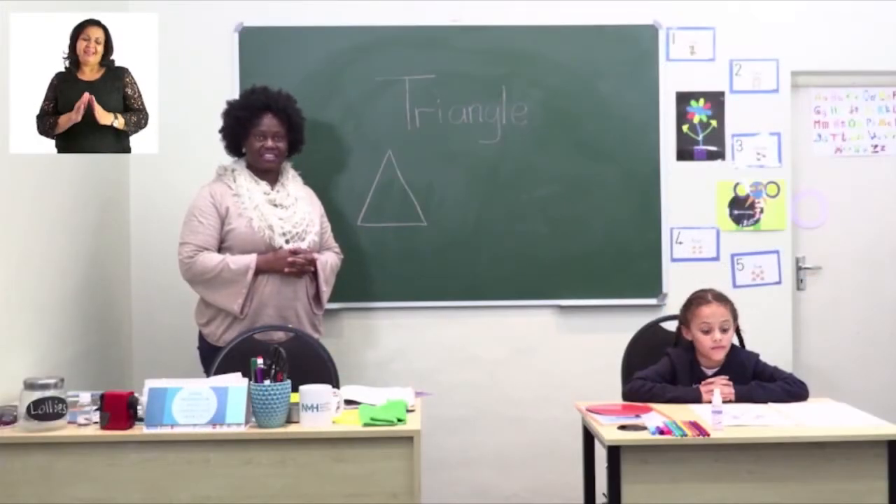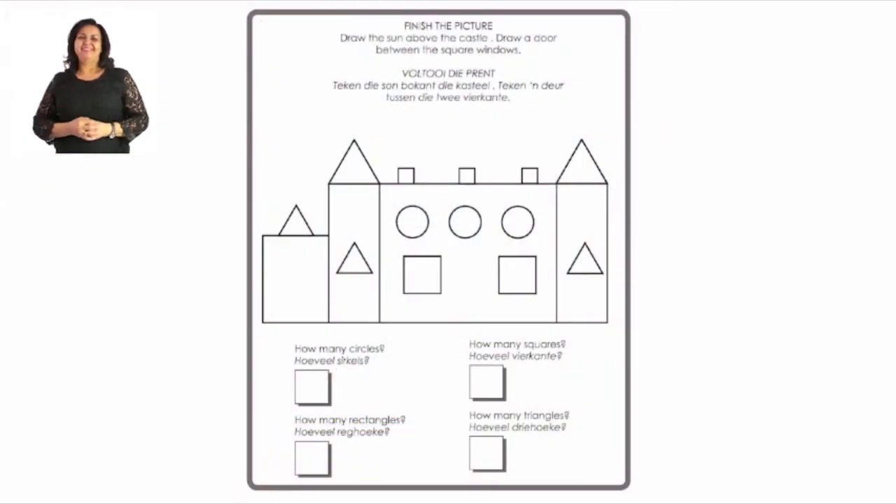Turn to page 13. On this page we're going to finish the picture and draw the sun above the castle, draw a door between the square and the windows. You need mommy and daddy to help you at home. Let's look at the bottom of the page where we have to count the shapes.